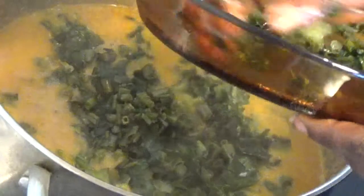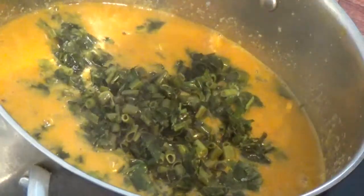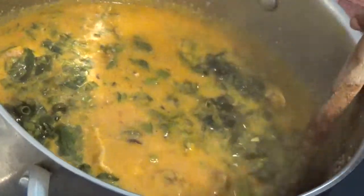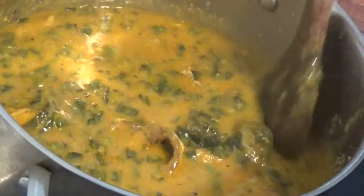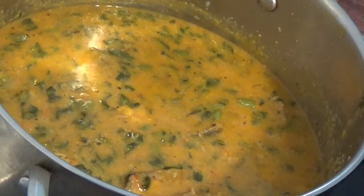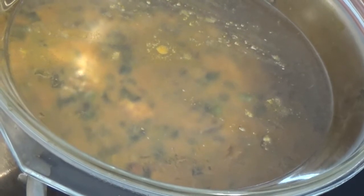Vegetables don't need much longer time in the fire, so we will give it five minutes and then turn it off. We are going to be stirring it together. If you want to add more vegetables, you can add as much as you want. We are going to leave it to boil for five minutes because it came from the freezer and is very cold.